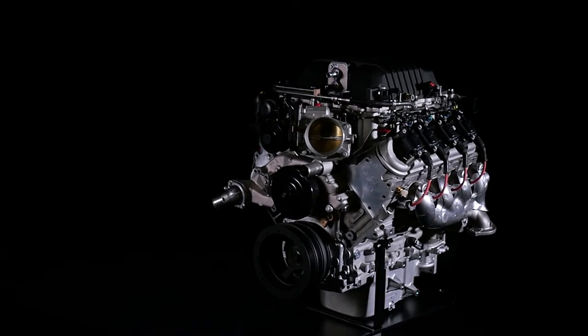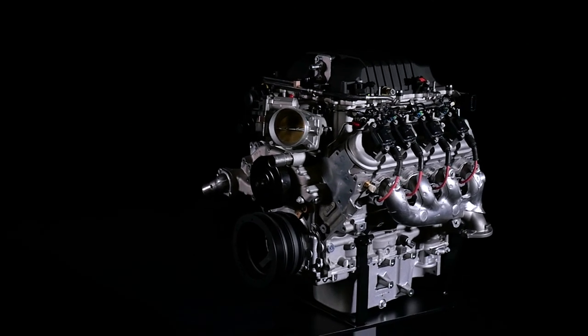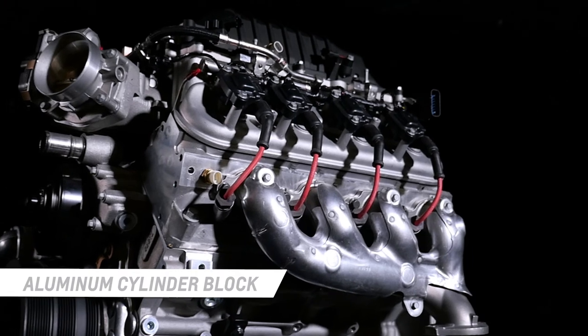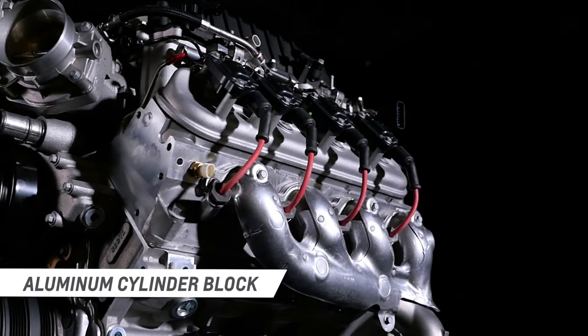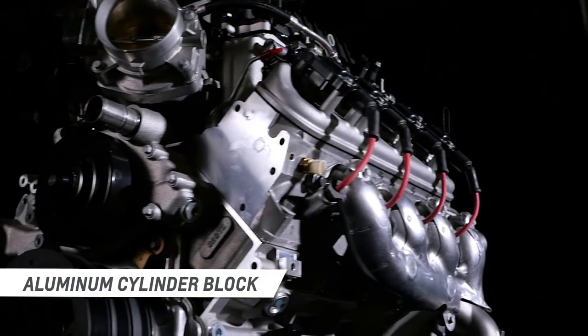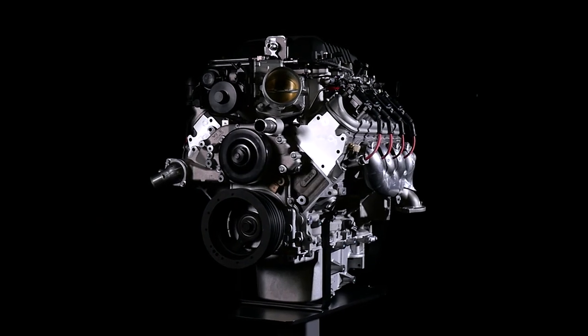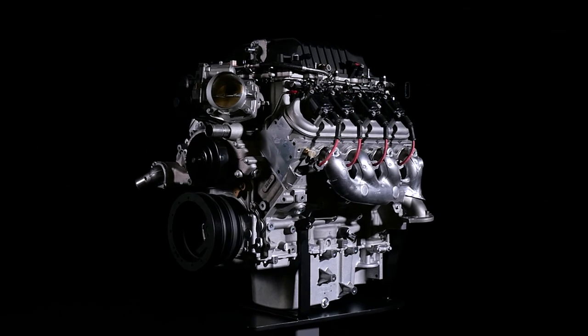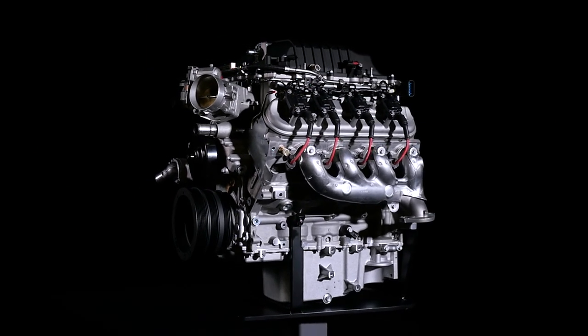What hasn't changed are the core components that made the original engine tough and refined, including a unique aluminum cylinder block casting that's home to a forged steel crankshaft, super-tough reciprocating parts, integrated piston cooling oil jets, and high-flow cylinder heads that support the airflow pushed by the 1.9 liter Eaton TVS supercharger.